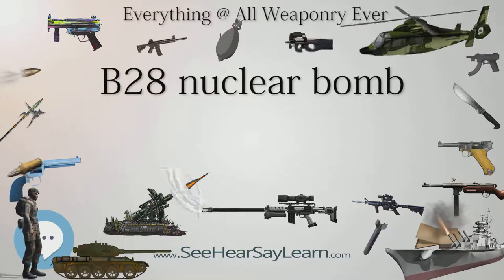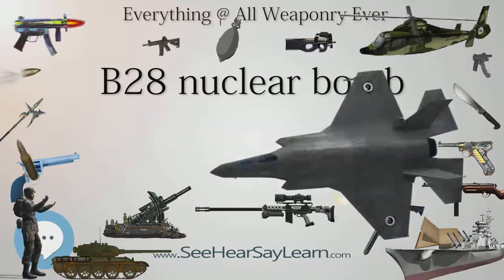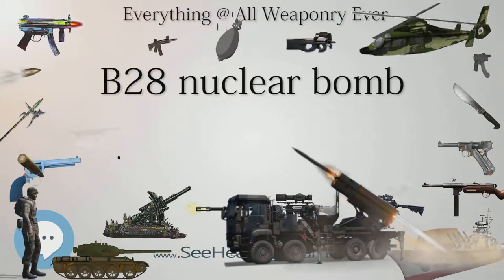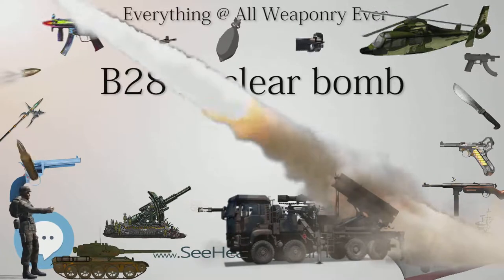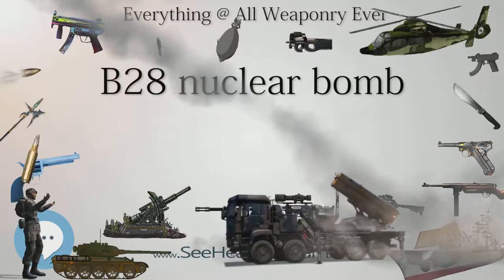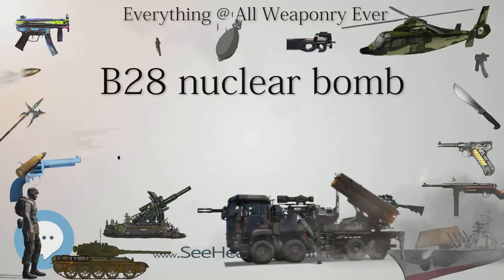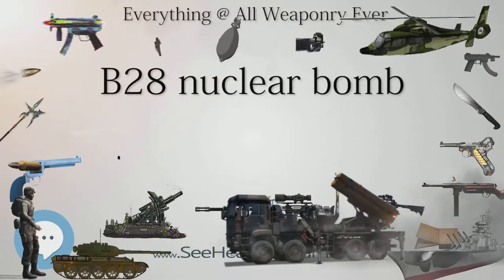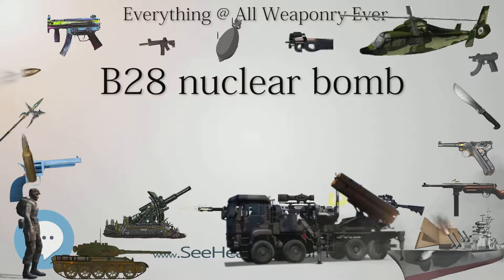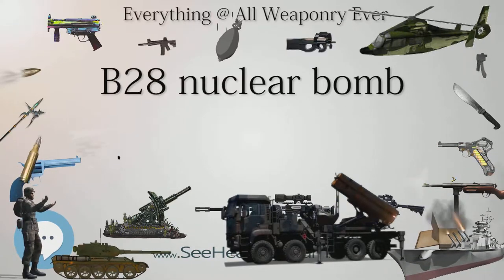The principal configurations were: B-28X (external) — streamlined external carriage version for free-fall delivery, no parachute. B-28RE (retarded external) — streamlined external carriage version with a parachute retarder, 4-foot pilot and 28-foot ribbon chute. B-28IN (internal) — un-streamlined internal carriage version for free-fall delivery, primarily for the Republic F-105 Thunderchief.